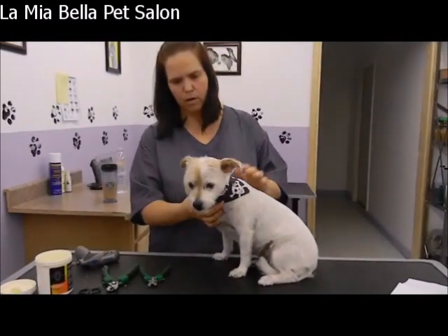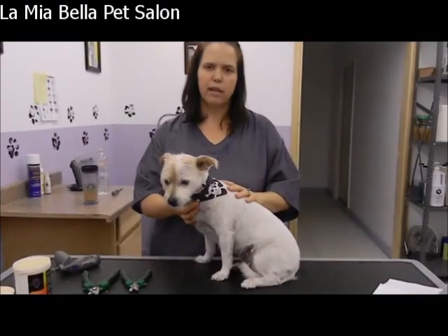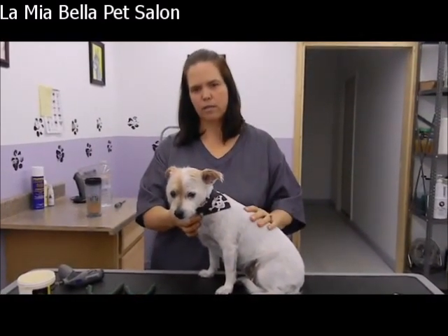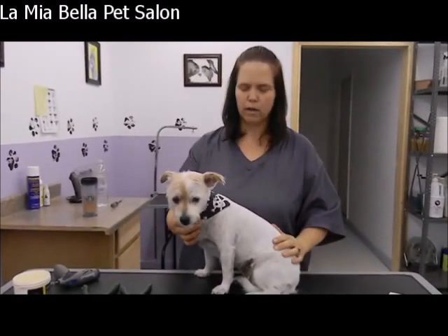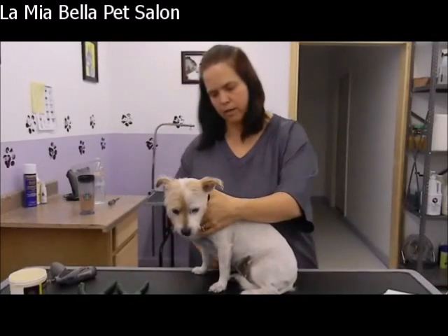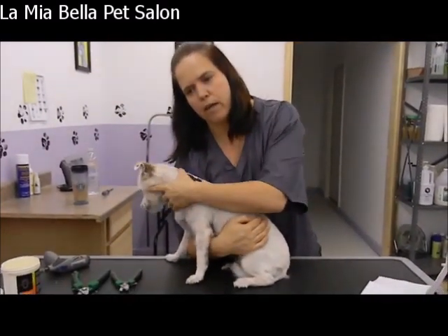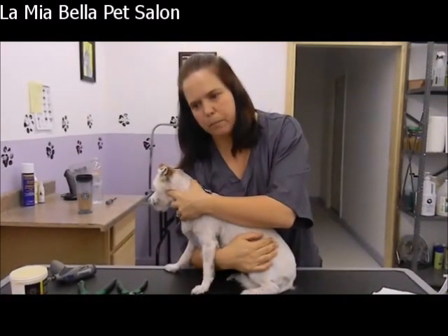So we're going to start with Crawford today. Crawford is going to be a real good helper so we're not going to have to show you a dog that's fighting and stressing out the whole time. But if you do have a dog that gives you a hard time and wants to get away and tries to bite, it's a good thing to have somebody else hold the dog. A good way to hold the dog is just around the middle, hug tight to your body, and with your hand up here around the neck so you can protect whoever's trimming the nails from being bit.